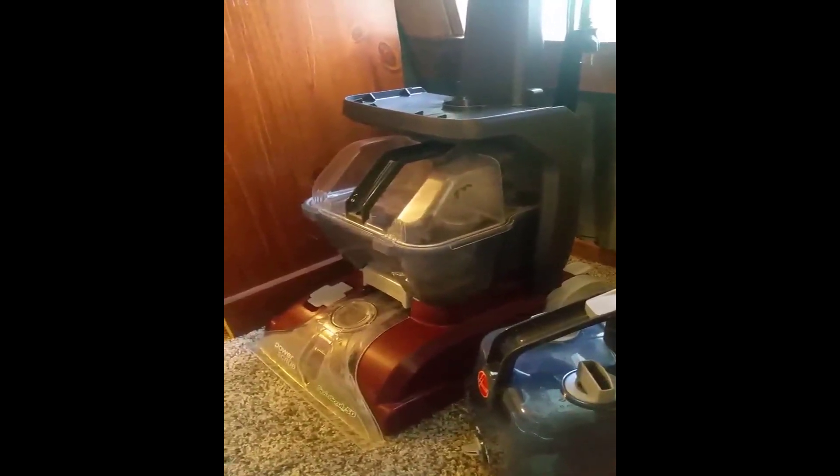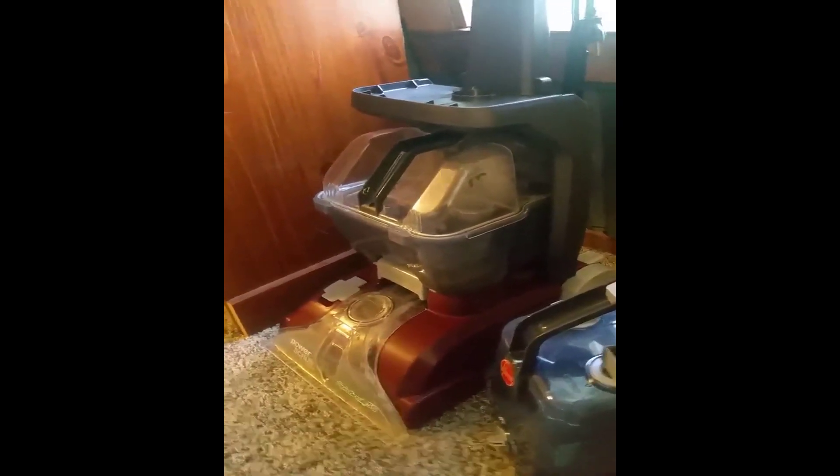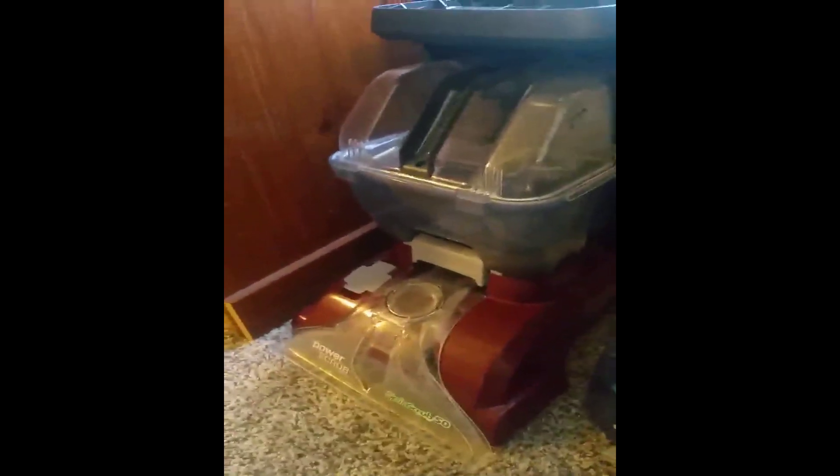I apologize in advance for the kids screaming. I just received this Power Scrub Hoover vacuum for carpet cleaning. We've had a few potty training accidents and accidents with a cat. This is the only spot that we have carpet in our house, upstairs in our 700 square foot house.